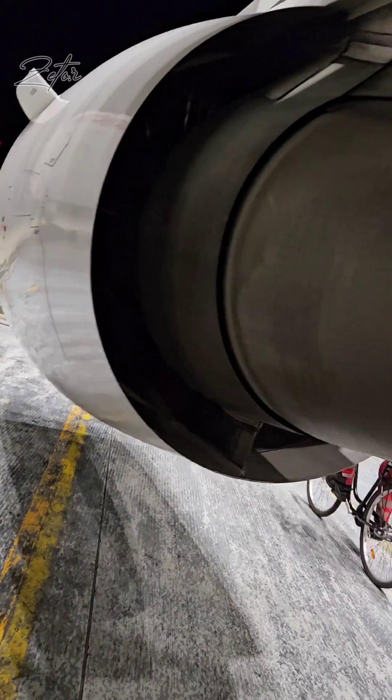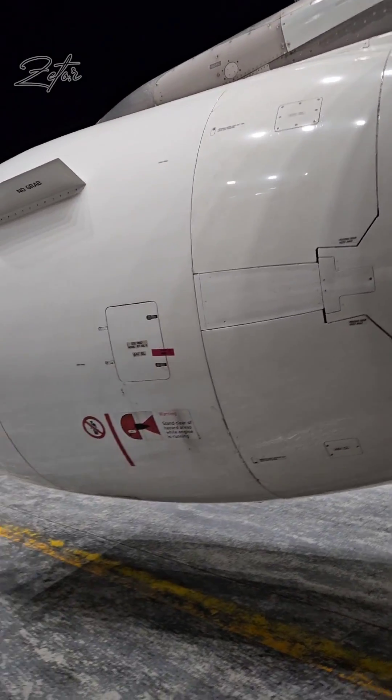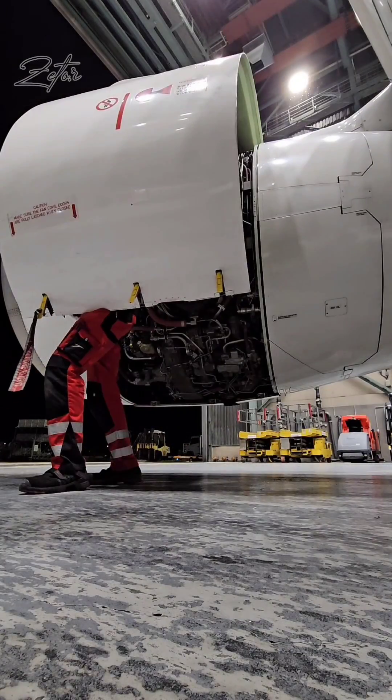Hey guys, today I'd like to show you how to manually deploy and stow blocker doors, or thrust reversers, on the A320 CFM56.